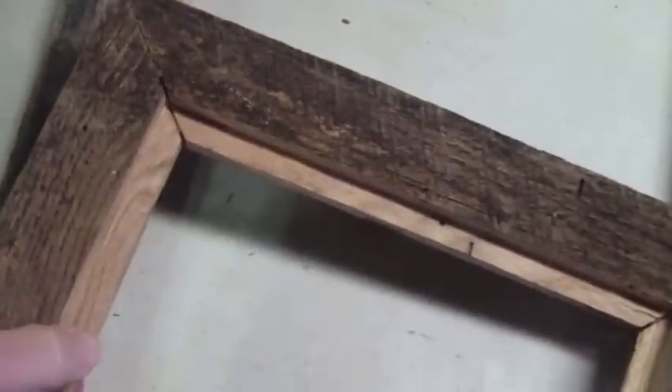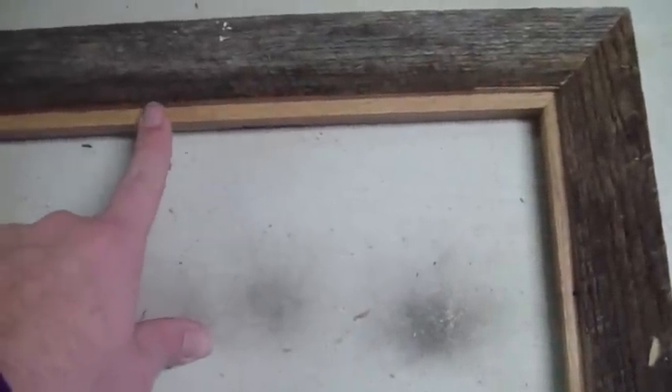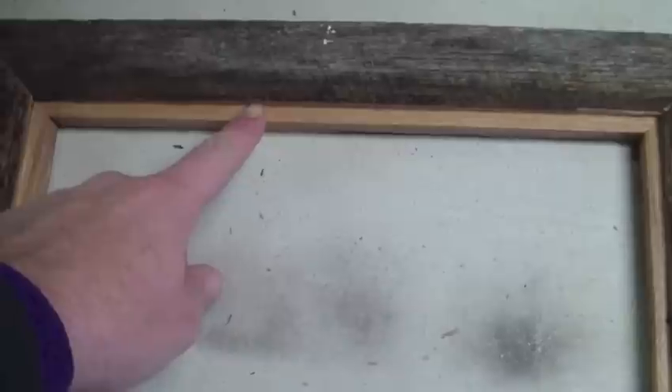I already have a picture lined up for the inside little one and I just have to finish the big one. I had already cut the inside rabbit for this picture when it was one big frame, then had to come back in and cut the rabbit for the other one. This one ended up with a shallower rabbit than the original. I thought the first one was probably a little deeper than needed, and I'm not sure — maybe I'll wish I cut this thicker when I go to cut my glass, because this one is actually a lot thinner than I thought it was going to be.